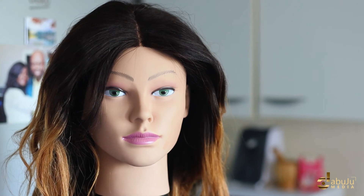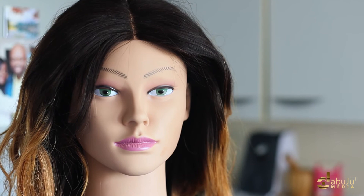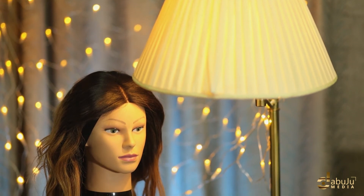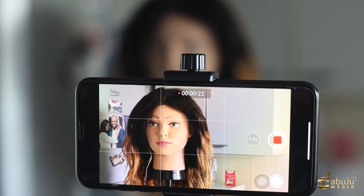Keep the light at eye level — your lighting needs to be on your level to put your best face forward. You can also use the lights in your sitting room or a lamp you have at home. When framing your shot while filming, make sure your eyes are level with your phone.